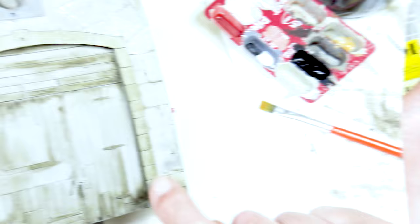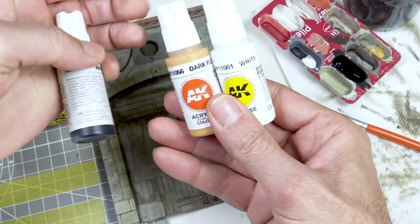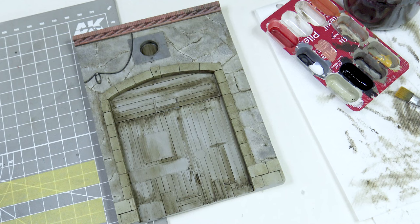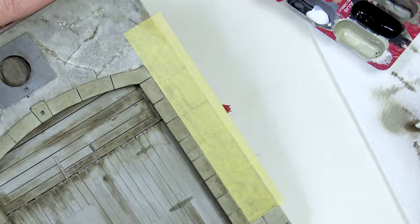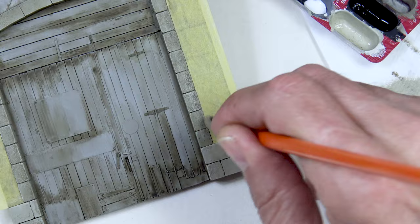Now I'm going to do some dry brushing on all the stones around the arch. I've made a mixture using the white, this flesh colour, and the black. To make sure I don't go over the edges I'm going to use masking tape around the door. I take some paint on my brush, dry it on a cloth or kitchen roll, and then brush over the surface. Try to brush from top to bottom so the stones start taking on this colour — the idea is to create a dirt effect. Vertical strokes are the key.